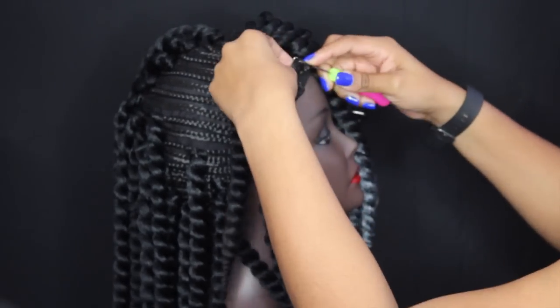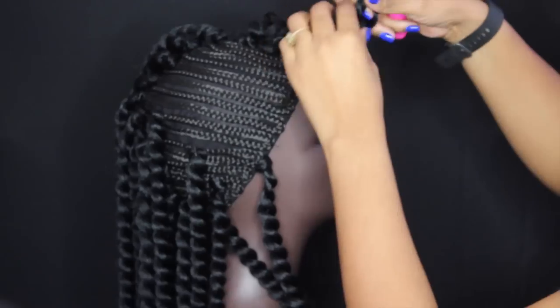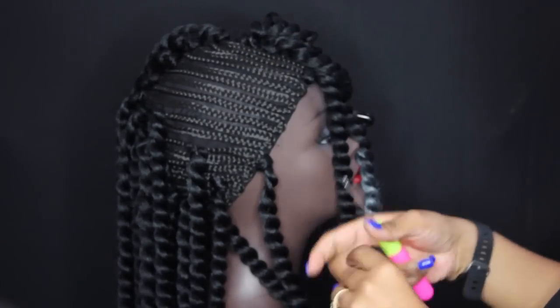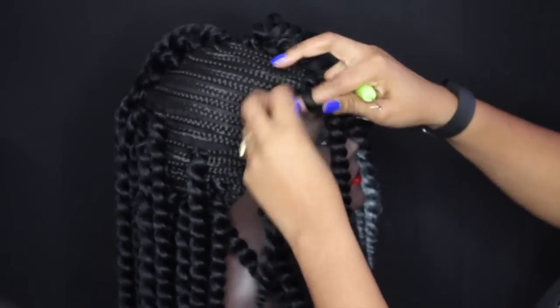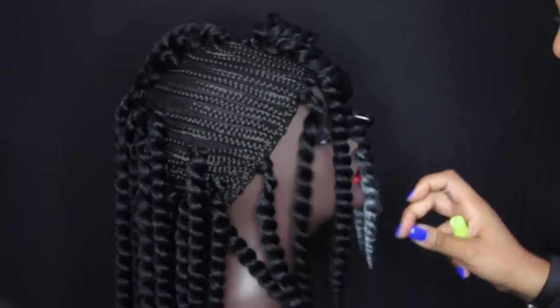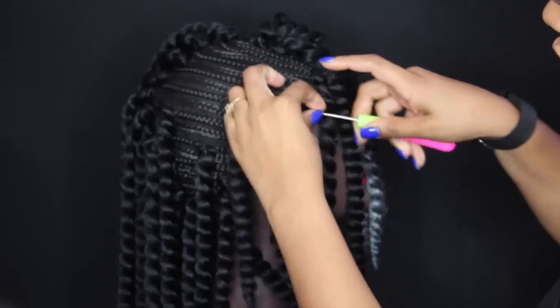What I'm doing here is making sure I apply crochet braids to the perimeter and the hairline, because you don't want to see those cornrows in the front. Then I'm going to space out the rest of my crochet braids on each side of the cap to make sure I get maximum coverage.